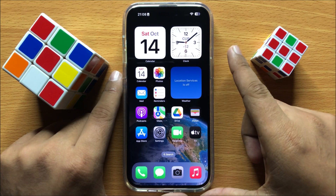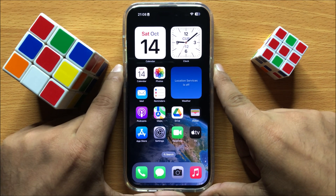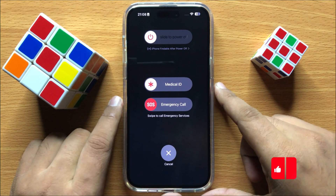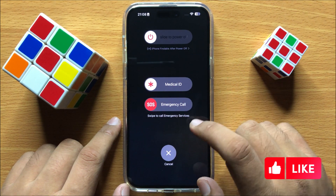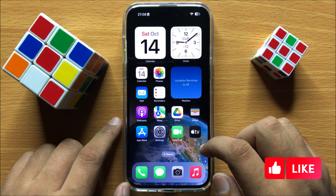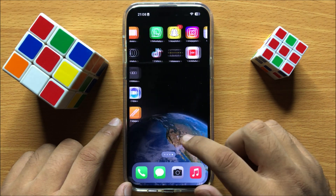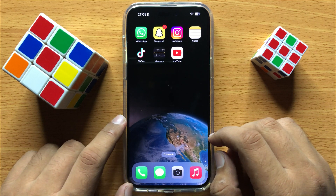To restart, press the power button and volume down button at the same time. Then swipe the icon to the right to restart your iPhone. After restarting, your camera will start scanning QR codes on iPhone 15 Pro Max. I hope you liked the video, thanks for watching.